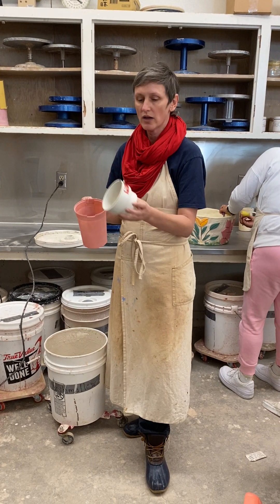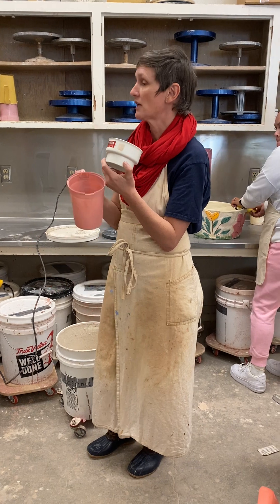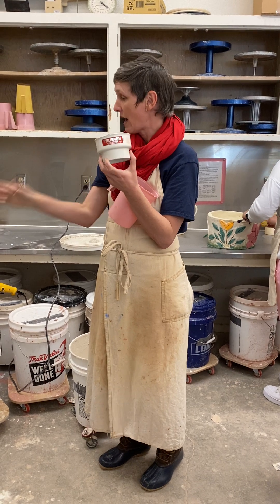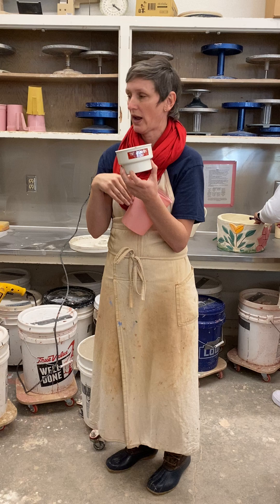To teach you how to spray using the Vegas Red, we have to use a sieve to sieve the glaze to get any kind of clumps — little impurities like bisque — out of the glaze so it does not affect and damage our gun.